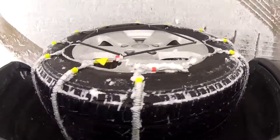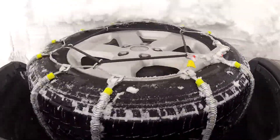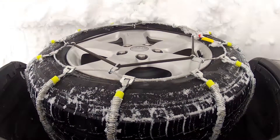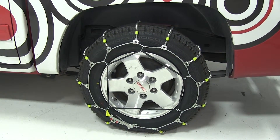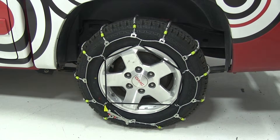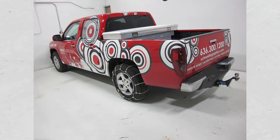You will need to drive a little bit and get out and check the tire chain to make sure it is still centered onto the tire, and to adjust any slack if necessary. That completes today's test fit for the Glacier Cable Snow Tire Chains for Light Trucks, part number PW2016C, on tire size 215-70-16, on our 2010 GMC Canyon.